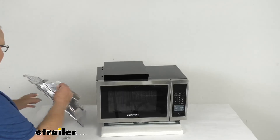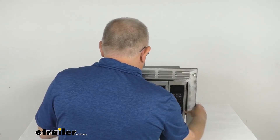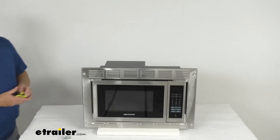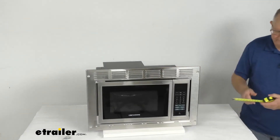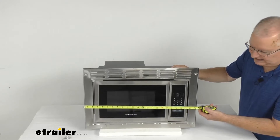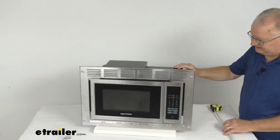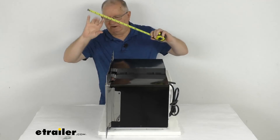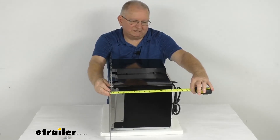Now let's go over some dimensions. We'll measure it with the trim kit installed. The overall width of the trim kit is right at 23 and 3/8 inches wide. Measuring from the very front to the very back where it sticks out, the depth is right at 14 and a quarter inches.